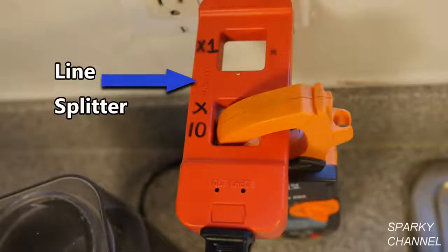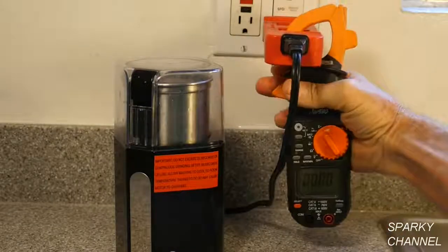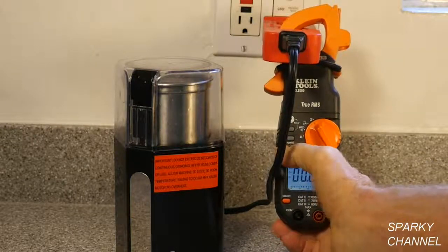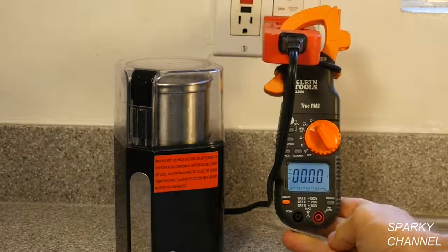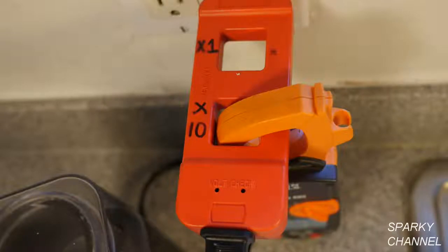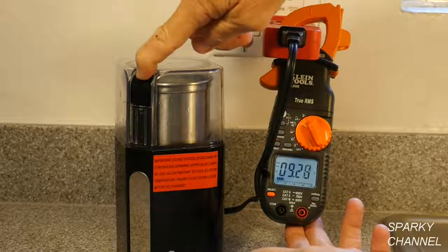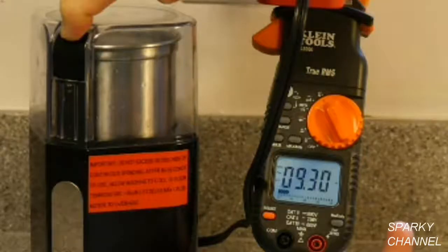A way to get around this is to use a line splitter. Just plug the line splitter into a receptacle and plug the appliance that you would like to test the amperage of into the line splitter. I've selected the 10 times setting to increase accuracy, but when you get the reading you have to remember to divide your reading by 10. Now I'll turn on the coffee grinder and the meter reads about 9.3 amps, which when divided by 10 gives us the correct measurement of 0.93 amps.